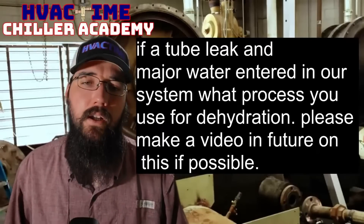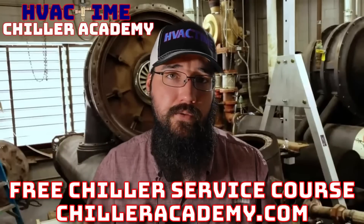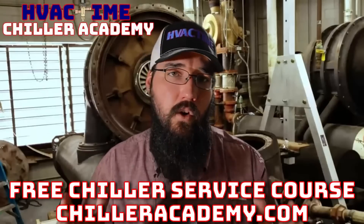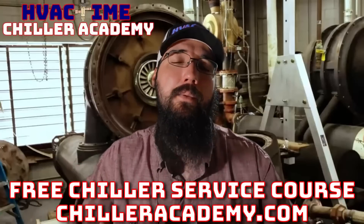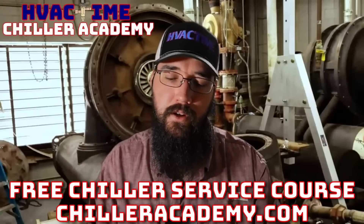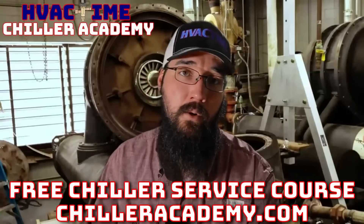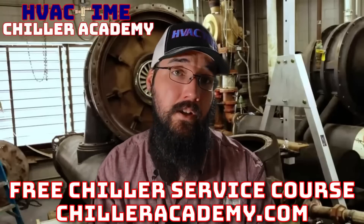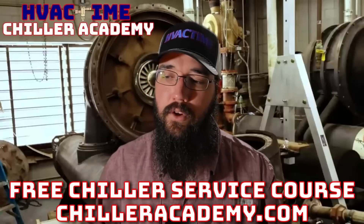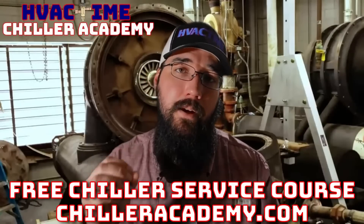If you're not already in Chiller Academy, I'd really encourage you to go check it out. This is what I do full time — I've stepped out of the field and committed my career to educating, helping others, and helping this industry take steps forward. chilleracademy.com — I'd love to work with you over there. We've got a community page, all the lessons have a comment section, and I spend a lot of my day responding to those as fast as I can, in addition to helping through email. For all of those already in the academy, you're doing some great work out there — keep it up, I really appreciate the support and feedback.